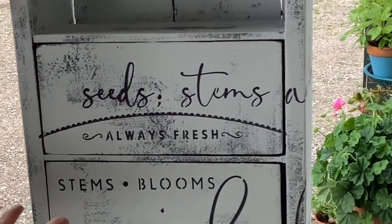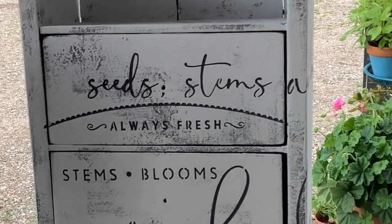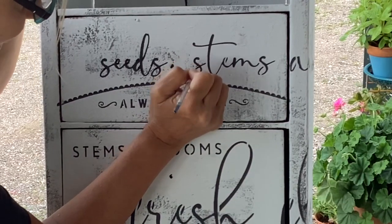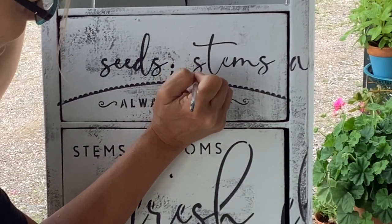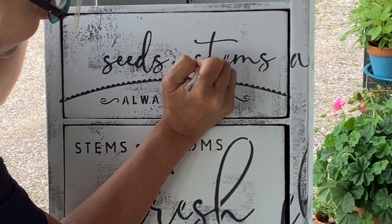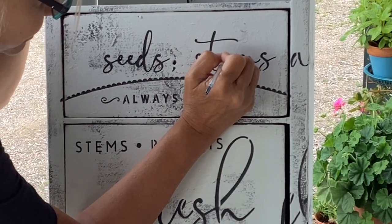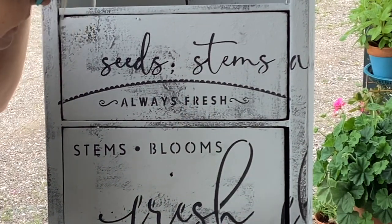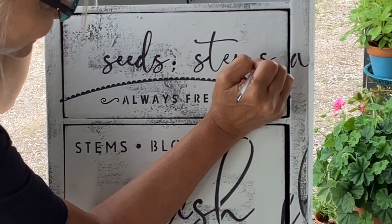It kind of makes that stencil not so cheap looking. Because sometimes stenciling can look like someone took the easy way out. This way they won't know if you took the stencil way out or if you hand-lettered it.